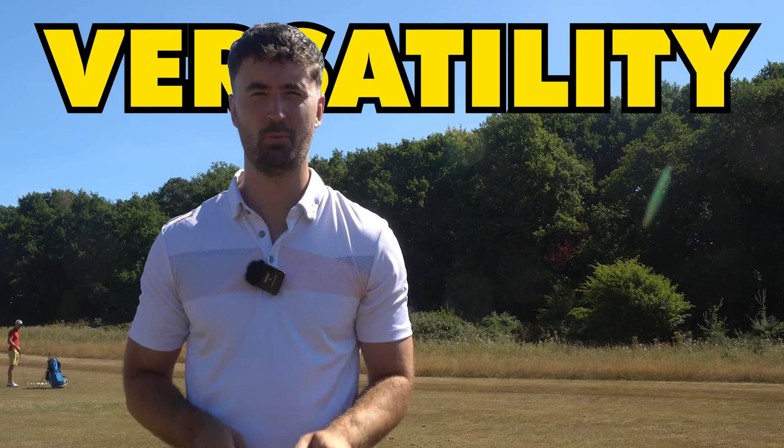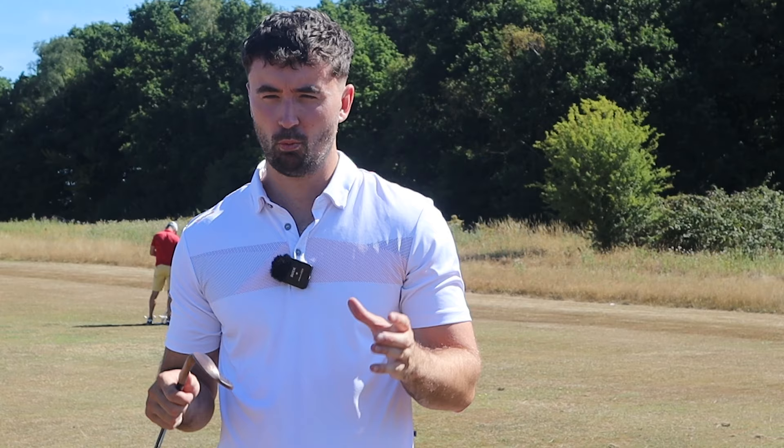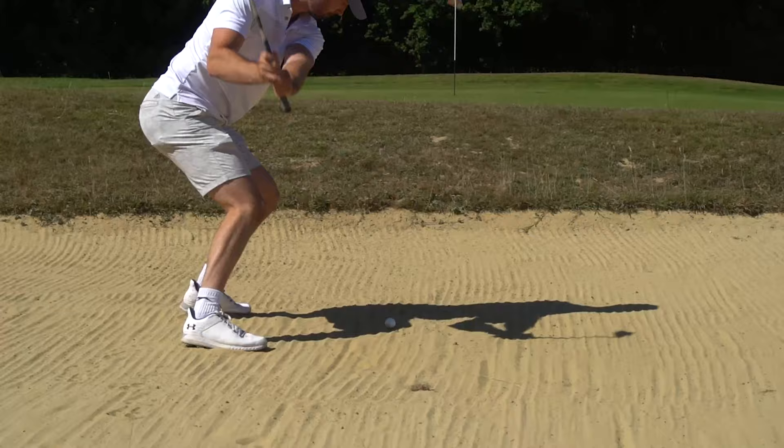Versatility is not often a word we use in golf, however it separates the good players from the better players. We all hit bad shots, but it's how we recover from them, and we need the right clubs to actually utilize that. From hitting it out of the rough or even bunkers, just getting it up and down, it's really important.